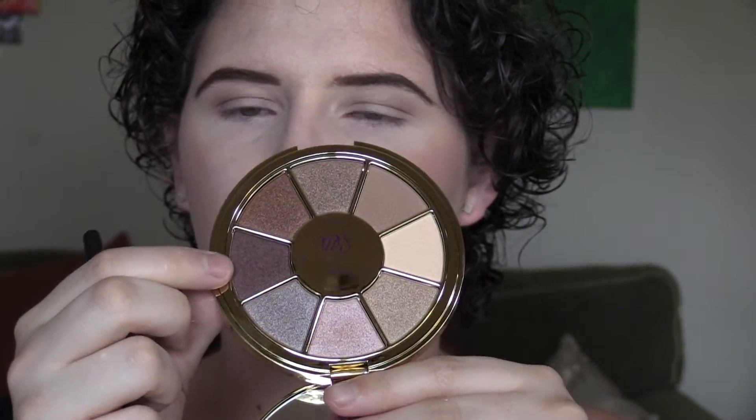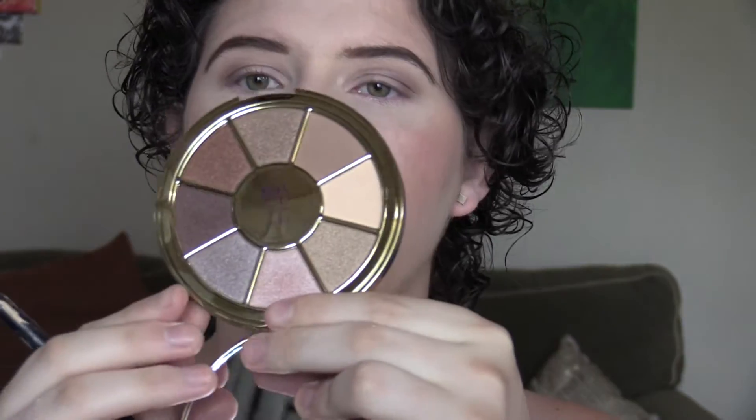Using a really small tapered blending brush — the Morphe M506 — I'm dipping into this dark purple color called Abyss, tapping that on the outer corner and bringing it into the crease. Then going back to that big fluffy brush and the Seashell color, I'm blending out everything — I want it pretty blown out. I'm going to use the Maybelline Tattoo 24-Hour Color in the white pearlescent shade called 'Too Cool' to make the next color pop, applying it with my finger on my lid and inner corner.